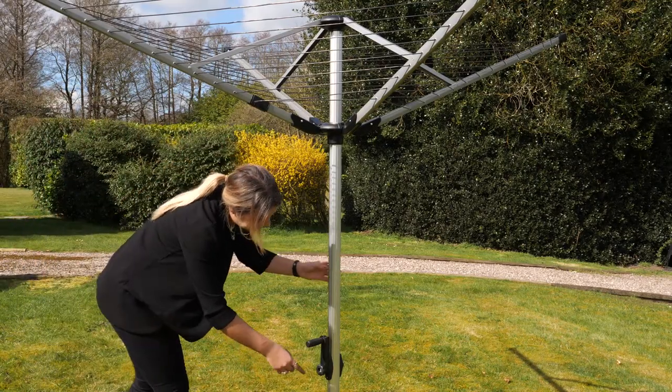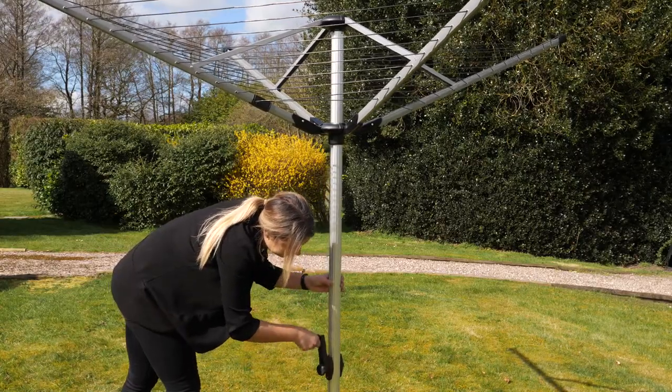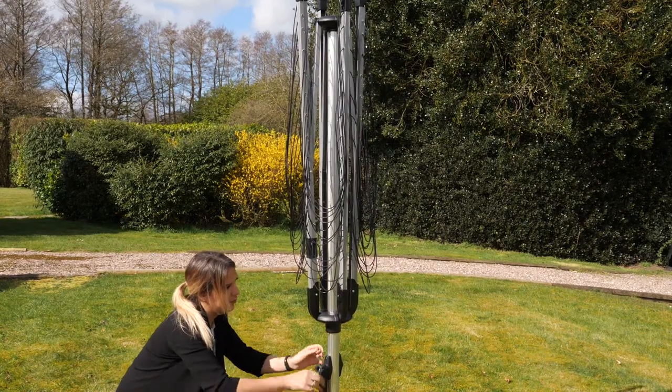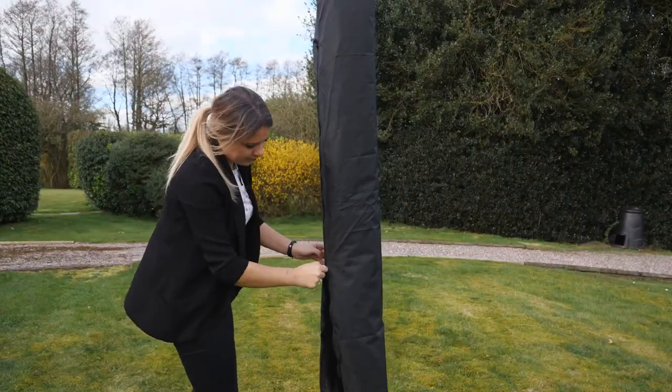Reverse the process to load the rotary for storage, and don't forget your zipped cover.